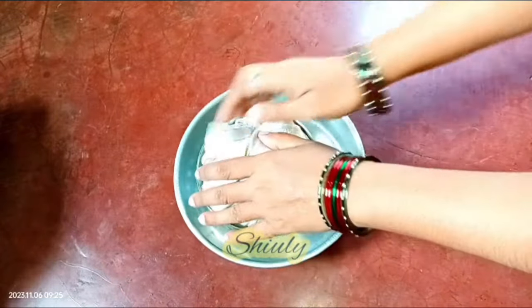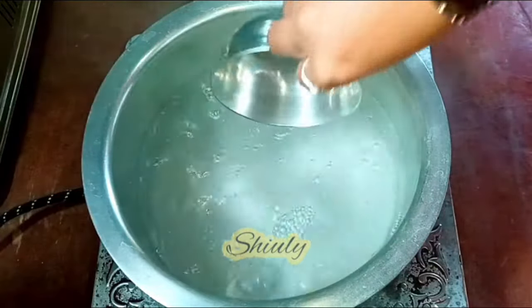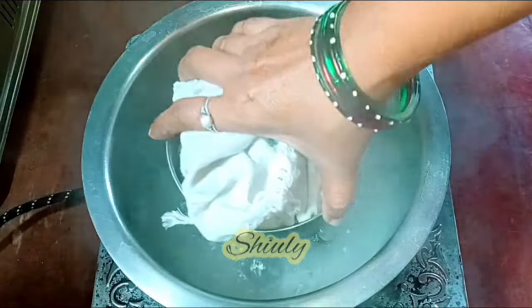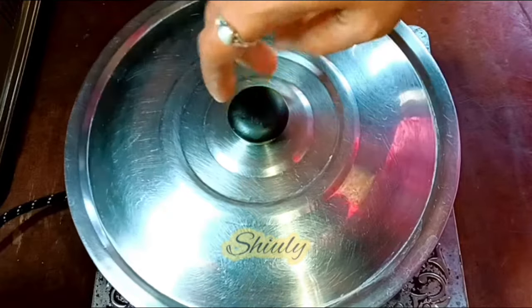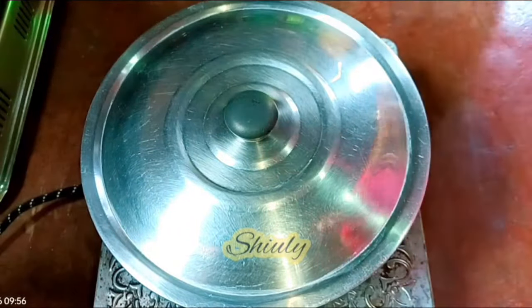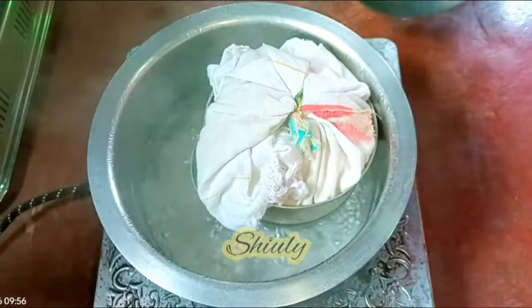On the other side I have put some water to boil and the water is boiling very nicely. We need to steam the flour, so I am putting a small bowl in the water and on the bowl I am going to put the flour bowl. I am covering the vessel and putting a weight on it to steam properly. We need to steam the flour for about 20 to 25 minutes, and after 23 minutes I am uncovering it and our flour is steamed nicely.